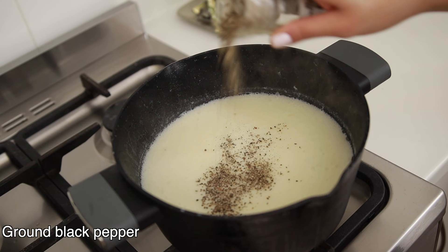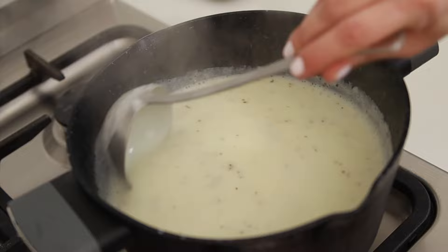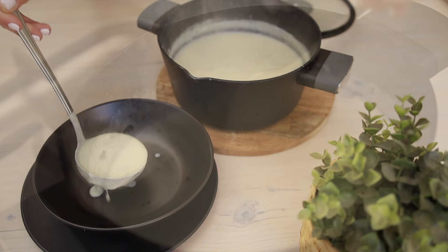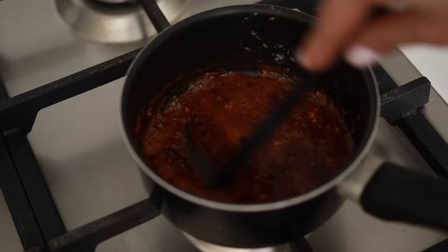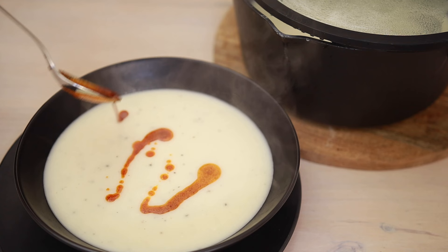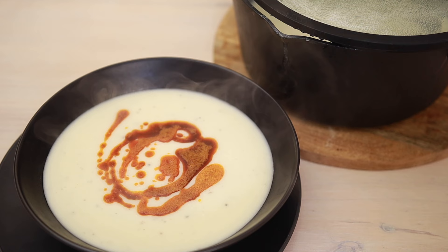Add a bit of ground black pepper. This is the consistency that I like — not too watery, nor too thick, just right. It's time to enjoy this delicious soup. While serving, I drizzle a bit of butter-paprika mixture in the center. For that, I melt two tablespoons of butter, and once it starts sizzling I add a teaspoon of paprika and mix it quickly. You can also use chili flakes or Kashmiri chili if you like — this really adds a lovely flavor and color. I hope you'll enjoy it! If you'd like to see more videos like this, hit the subscribe button so you can find out about upcoming delightful treats. Cheers!